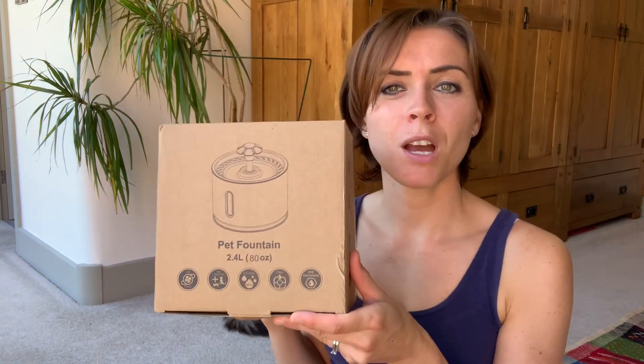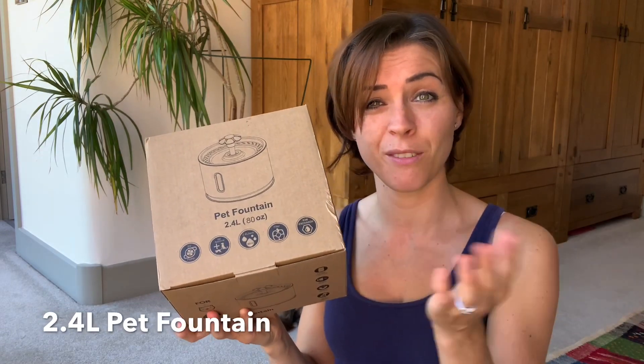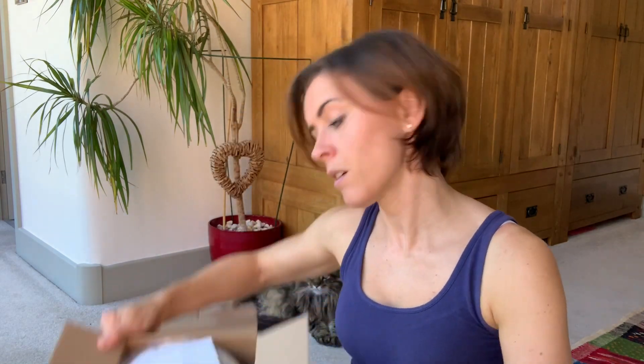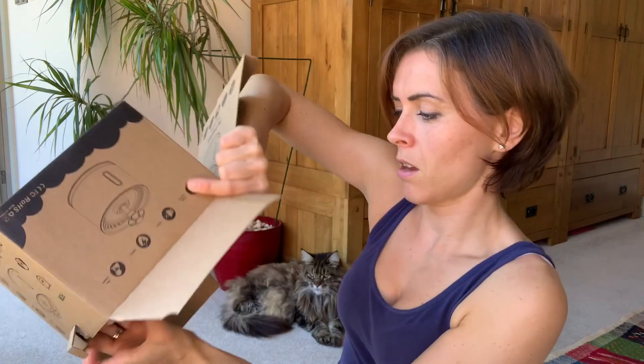Just getting it out of the box — it comes in a really compact box, so I'm quite interested to see just how big it is in reality. My husband purchased it — I did say loosely the type I was specifically wanting, so let's just see which one he bought.